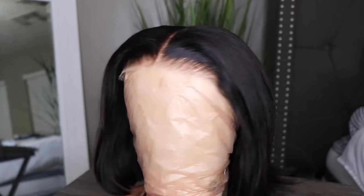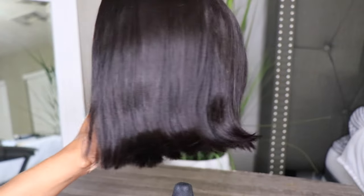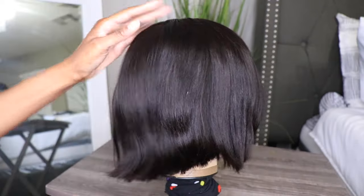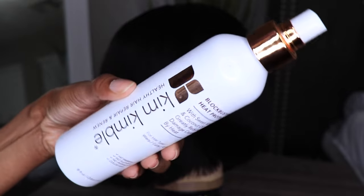This is the way the unit came out of the box — you can see it does need a little bit of love. So I'm just going to go through the hair, apply a bit of my heat protectant, and I'm just going to flatten this unit out.